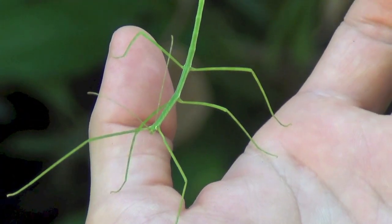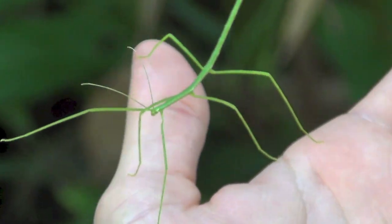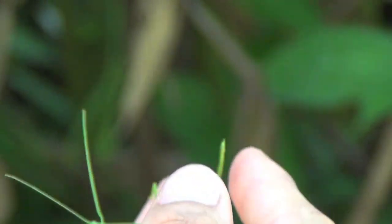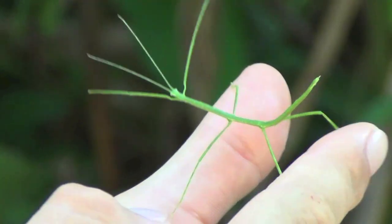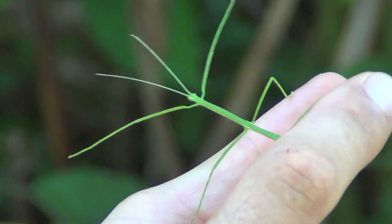It's very funny! It's also very flexible. You see this part here — the abdomen, the last part of the body — it looks like a scorpion. It can try to be aggressive, but it's not going to harm you.